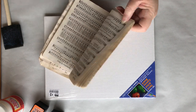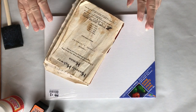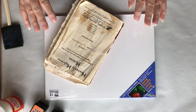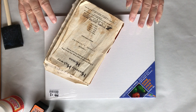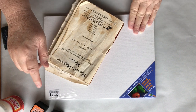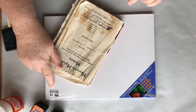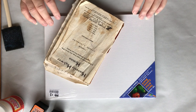Today we're going to decoupage three canvas boards. They are 100% cotton, 9x12, acid free, ultra smooth, and I got them at Big Lots for $3. You don't always see these, so grab them when you can.